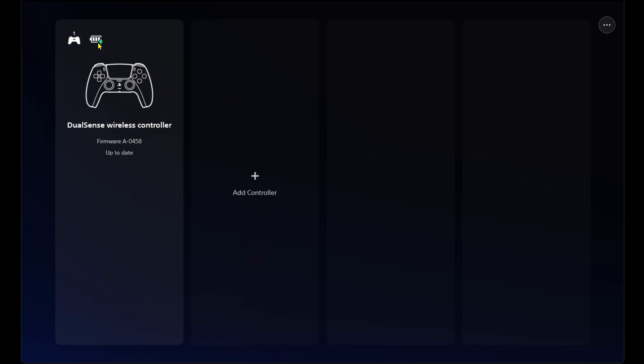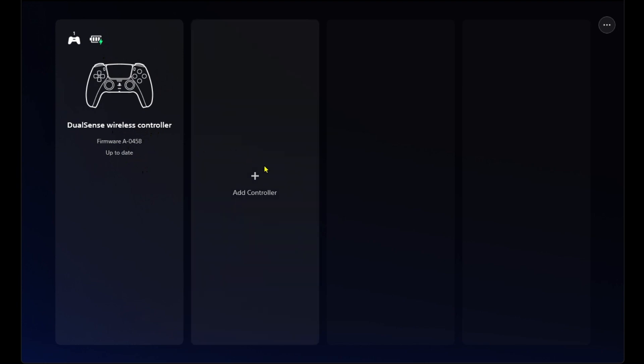It's currently being charged and you'll also see the latest firmware version here. Since my controller is up to date I don't see an update button. But if your controller isn't up to date, you'll have the option to update it here, as well as being able to add other controllers.